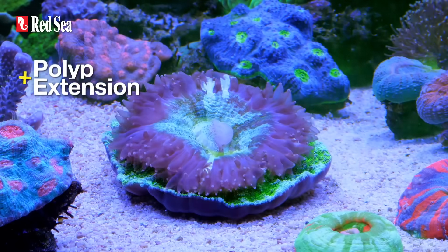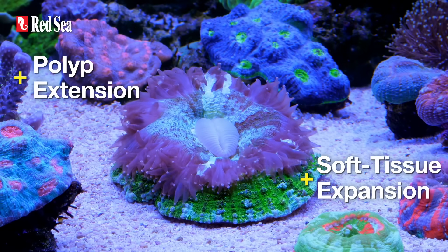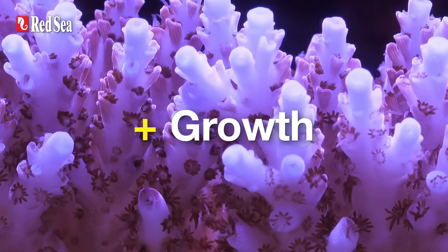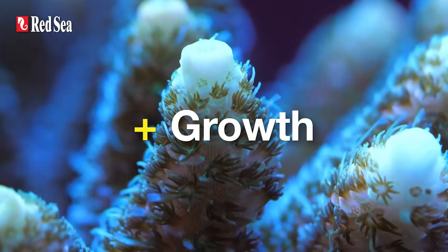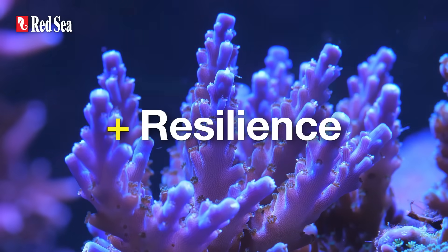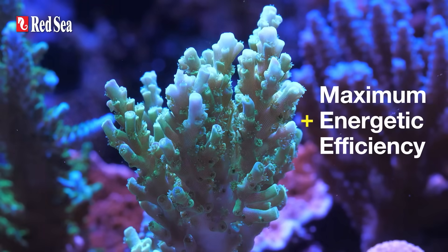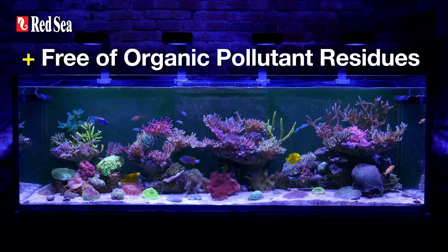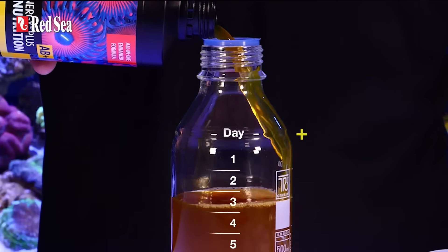Amazing polyp extension with corals so juicy you'll use up all your phone storage in no time. More growth, delivering an even faster growth rate than the original A and B two-part formula. Brighter colors, healthier, more resilient corals, and maximum energetic efficiency — consumed entirely, preventing nitrate and phosphate buildup.